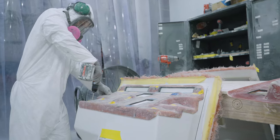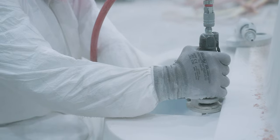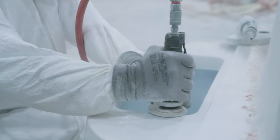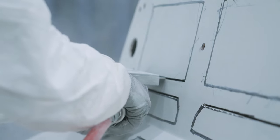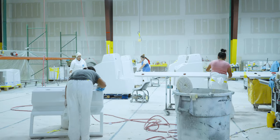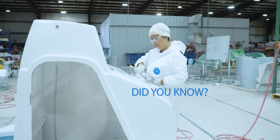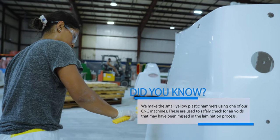The team will precision cut not only the raw edges but holes for electronics, cup holders, trim tab switches, and many other components. The completed console is now ready for a final quality check, where a dedicated team of inspectors will scrutinize every inch to ensure it meets our high quality standards.